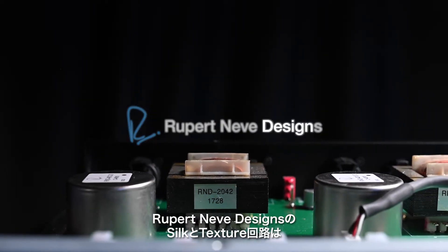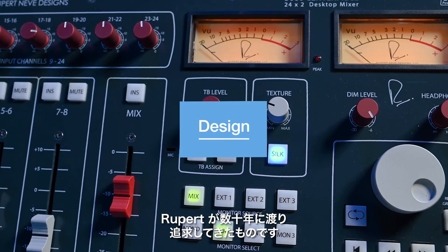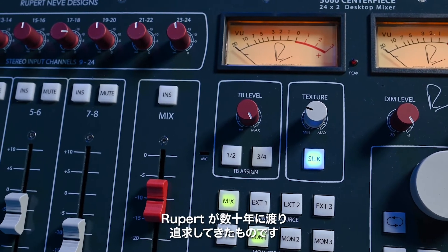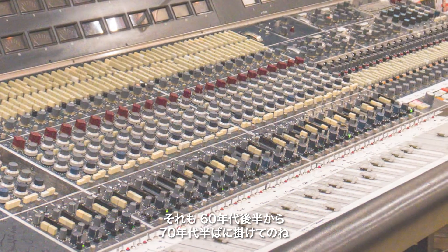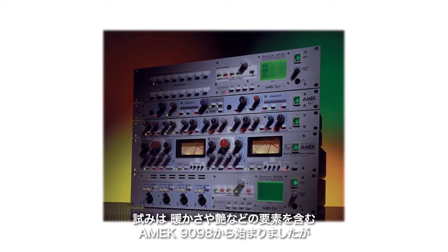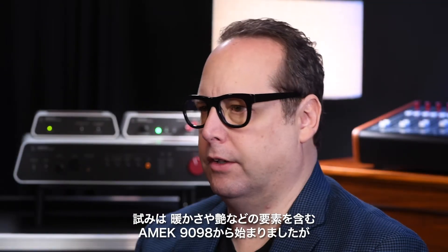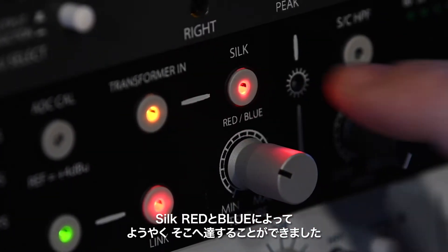The Silk and Texture circuit, as we have it implemented here at Rupert Neve Designs, is one of the elements that Rupert had been chasing for a couple of decades. We wanted the ability to provide the harmonic content, the richness, and that distortion characteristic so sought after with the vintage designs from the late 60s through the mid-70s. Initially, this was attempted in the AMEC 9098 range with the warmth, glow, and sheen elements, and then perfected here at Rupert Neve Designs with our Silk Red and Silk Blue.